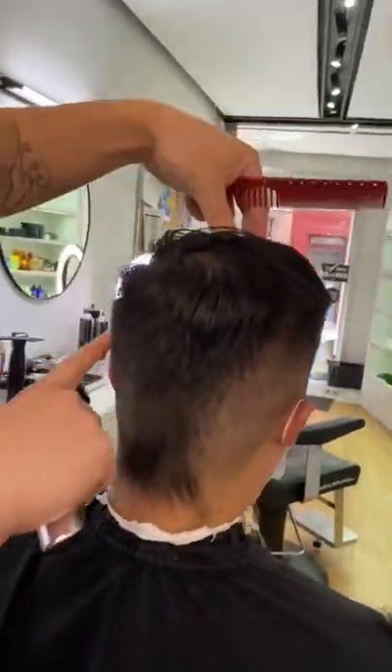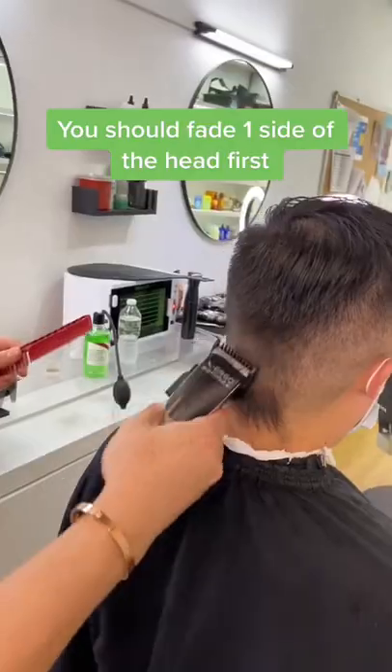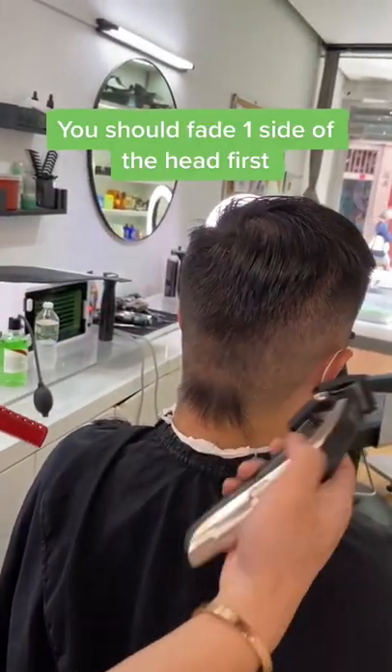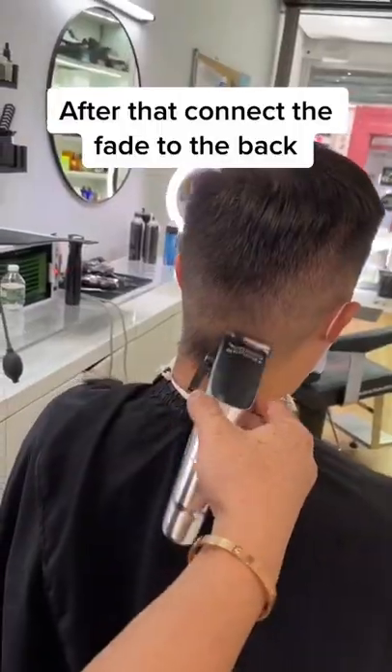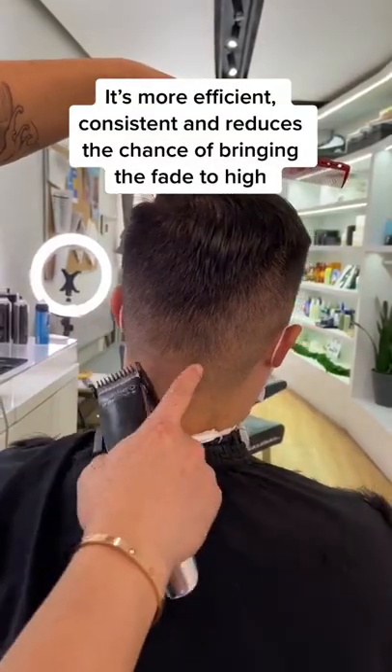Fellas, pay close attention — take a look at this. If you have trouble connecting the sides to the back, this is what you want to do: first fade one side of the head, then the other, and after that you're going to connect the fade to the back. This is more efficient, more consistent, and you reduce the chances of bringing a fade from the back a little too high. Give this a try and let us know what you think.